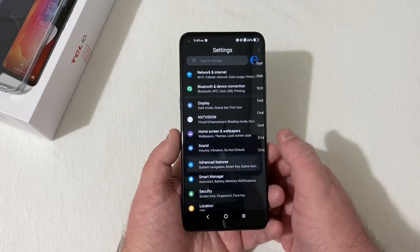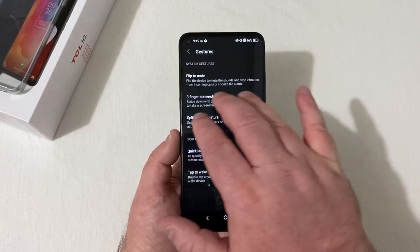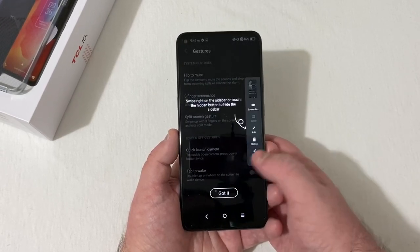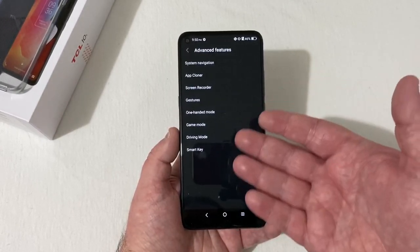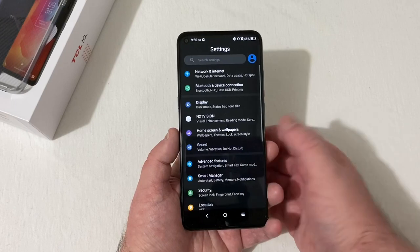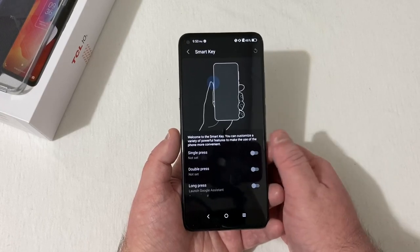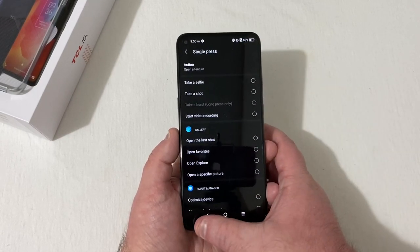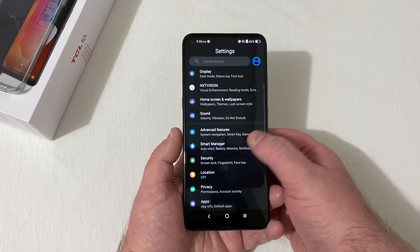Under advanced features you have system navigation, app clone, screen recorder, and gestures — flip to mute, two-finger screenshot, split screen gestures, quick-launch camera, tap to wake, drive mode, and game mode. The Smart Key is interesting — you can assign single press, double press, and long press to launch camera, take a selfie, take a shot, or any app you want. Very versatile.